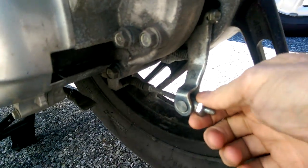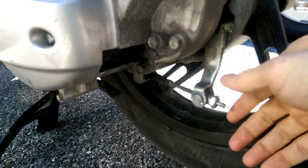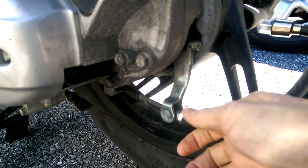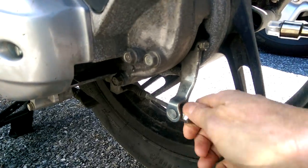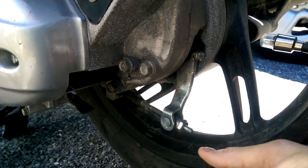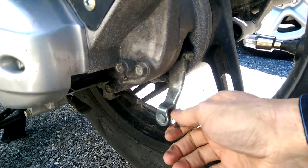The free play screw is just a little bugger. You'll find this on all drum brakes. All drum brakes in the rear will have some sort of free play adjuster. Usually it's a screw like this. It's simply attached to a metal rod that comes out. In this case, it is attached to a cable that is connected to the lever.